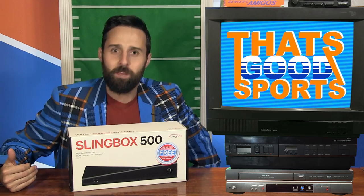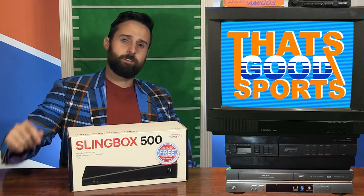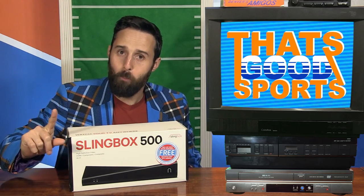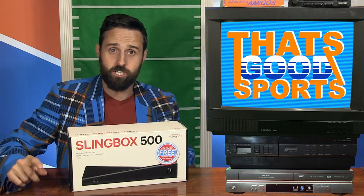Slingbox reached out to me and said, hey, you love football. Do you want a Slingbox 500? I said, are you sure you don't mean the Slingbox 499? And then they said, yes, the Slingbox 500. And then I said, wait, are you sure you don't mean the Slingbox 501? And they said, yes, and please stop asking such stupid questions.